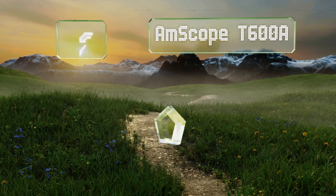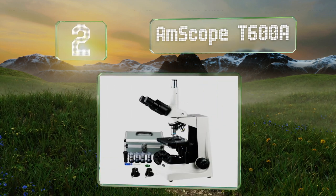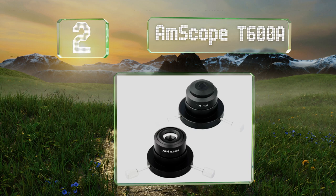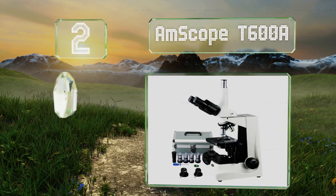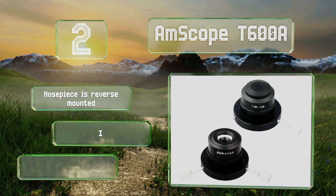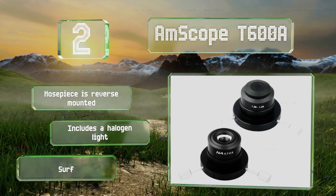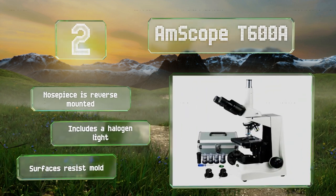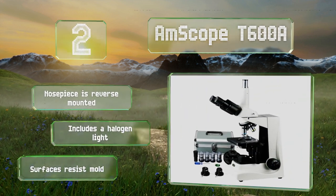At number 2, the Amscope T600A is one of the most versatile options on the market, and allows you to view in phase contrast, bright field, and dark field modes. The build quality is rugged enough to survive a laboratory setting as easily as it could a classroom. The nosepiece is reverse-mounted, and the surfaces resist mold. It includes a halogen light.